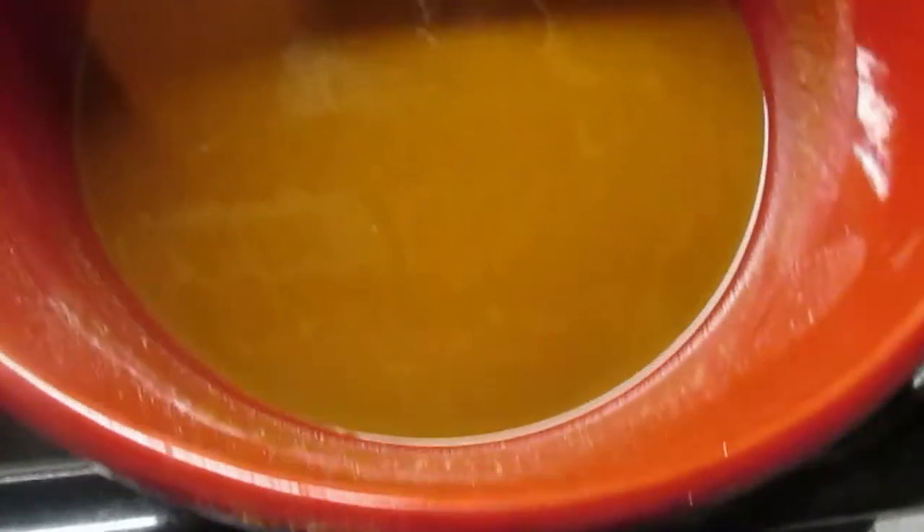Let this go on for about 30 minutes — this dark roux. And if you can see from the lighting, that's the color you want. It's about a dark brown, kind of like a peanut butter color. That's where I'm going to stop it.